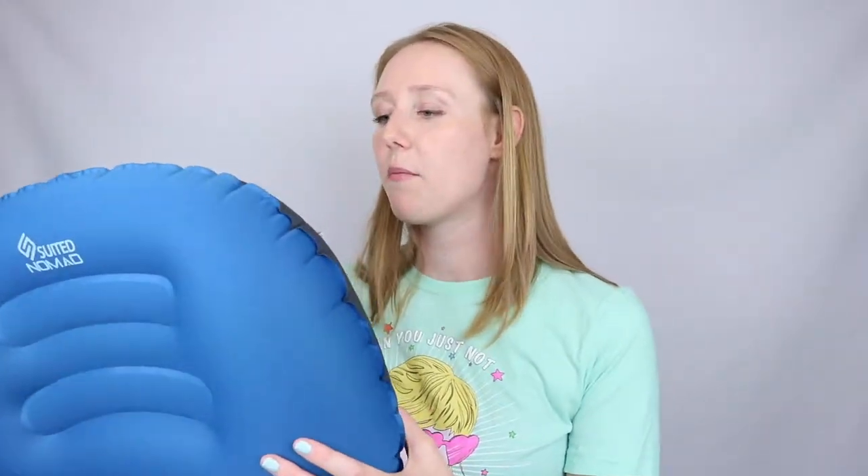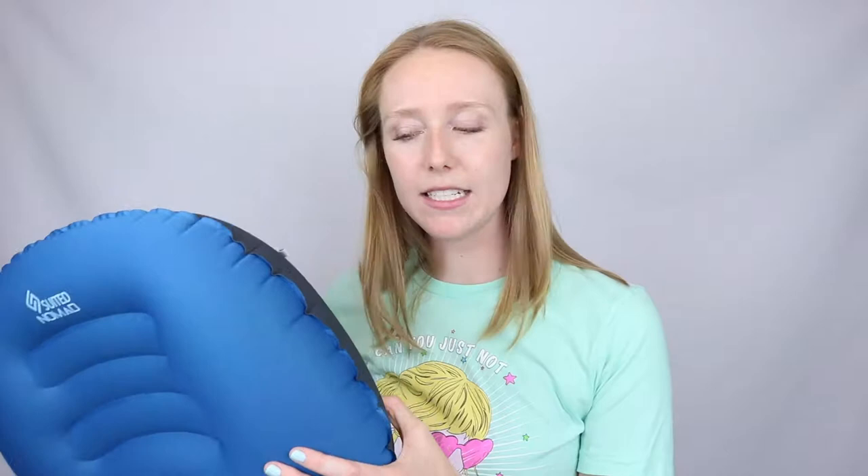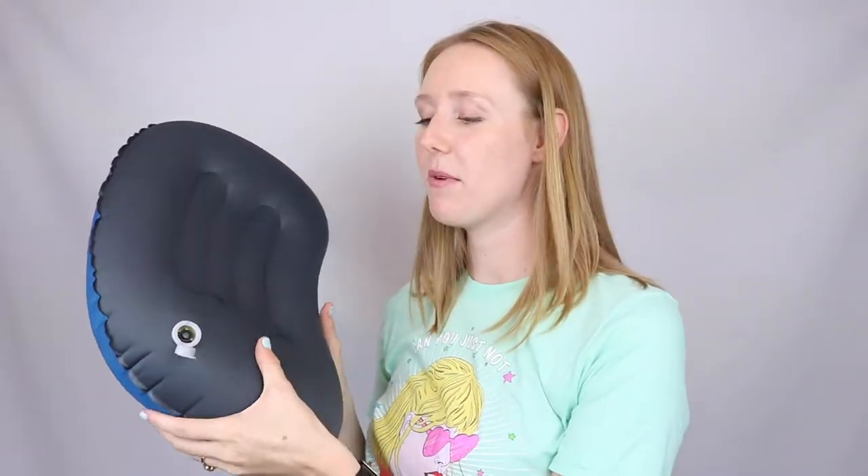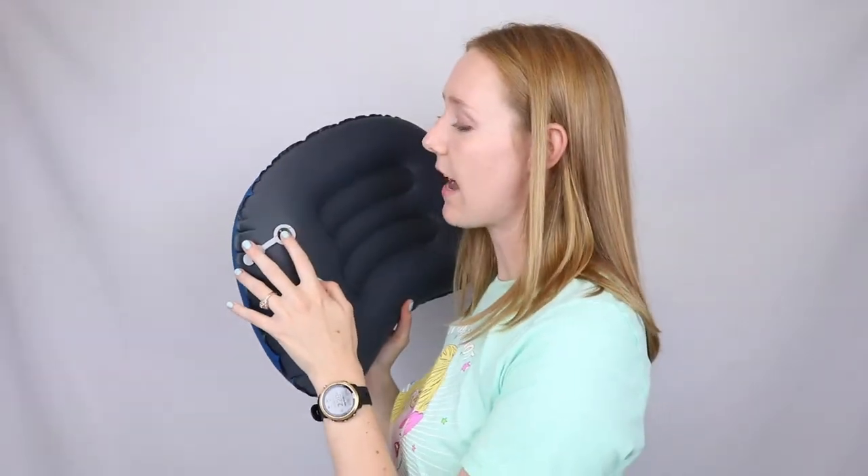This travel pillow is quite easy to inflate. It has an adorable — this is such a silly detail, but I love that it has a little smiley face on this little cover. And you'll see that just because I unplugged it, it's definitely not deflating.